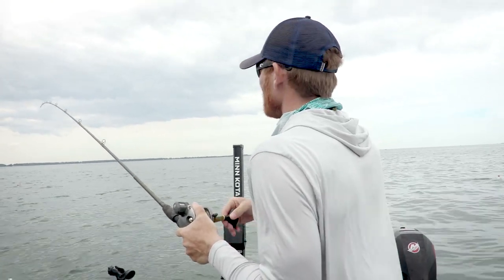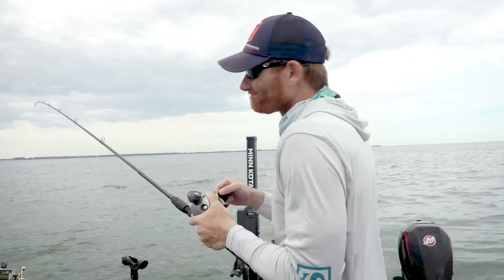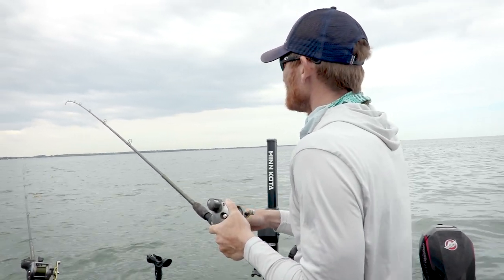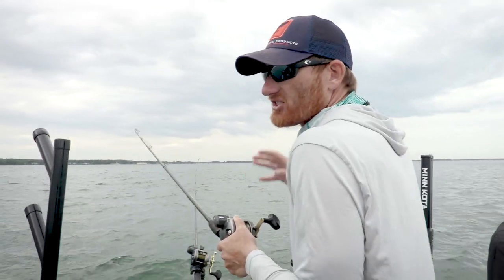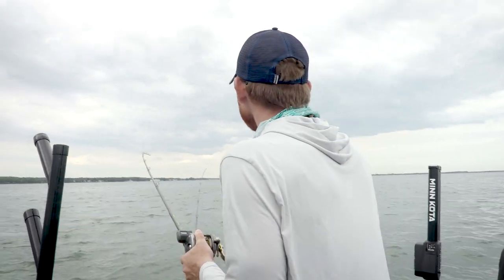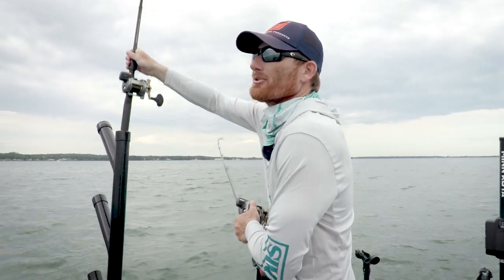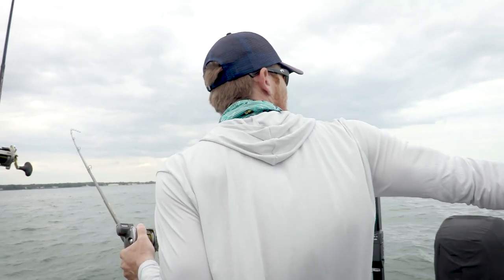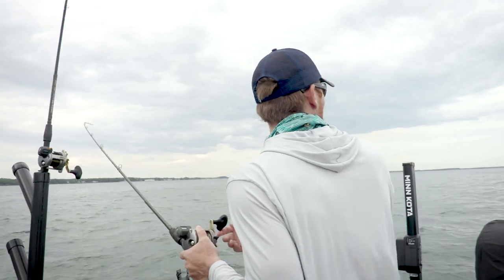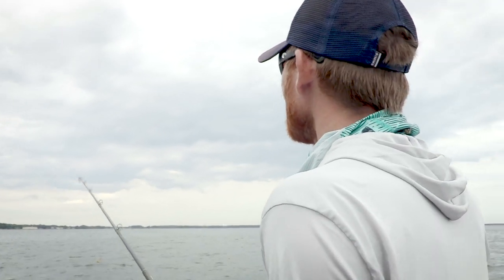Pulling spinners requires a little more talent and paying attention. But when the bite gets tough, they are the deal. Everything's got to be slowed down when you're pulling spinners — from the boat speed to reeling, all that stuff. We lost a couple there when we were getting set up. We had three on at once and I was rushing. The slower you go, the more presentation matters.